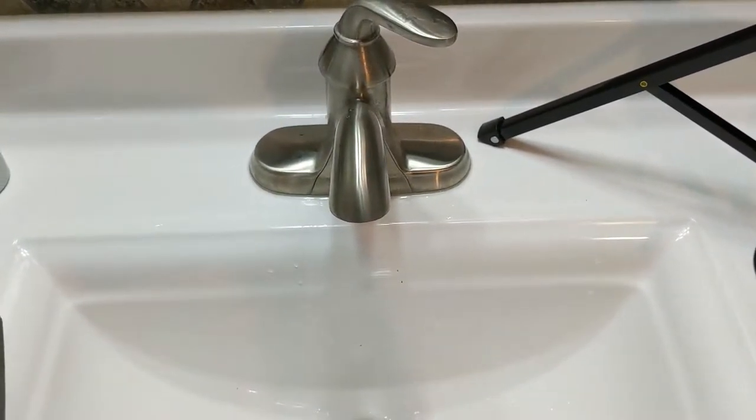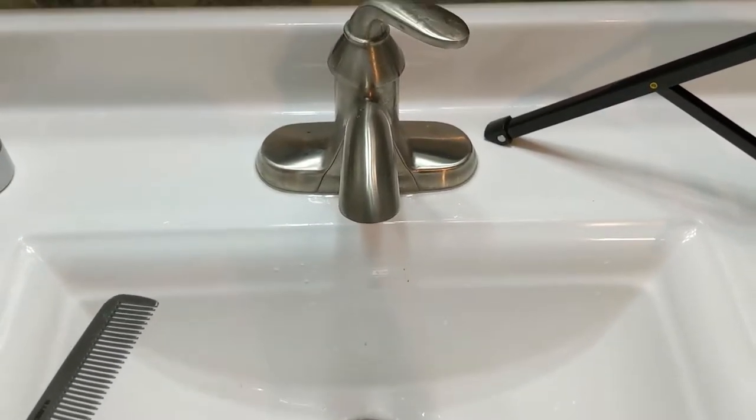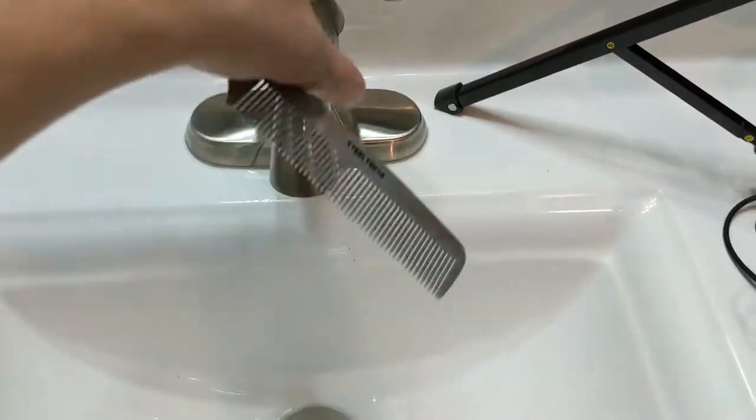Alright, the water is noisy, so I'm not going to talk while I clean the comb, but the next step is you just run the comb under the water and watch what happens.